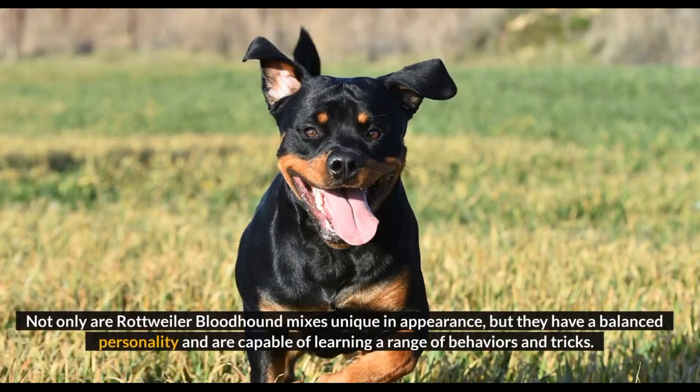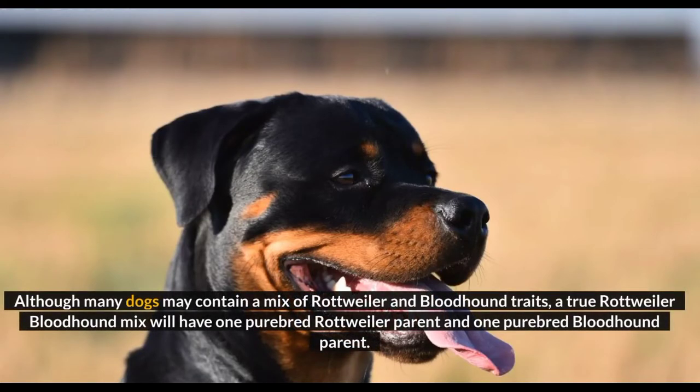Not only are Rottweiler Bloodhound mixes unique in appearance, but they have a balanced personality and are capable of learning a range of behaviors and tricks. Although many dogs may contain a mix of Rottweiler and Bloodhound traits, a true Rottweiler Bloodhound mix will have one purebred Rottweiler parent and one purebred Bloodhound parent.